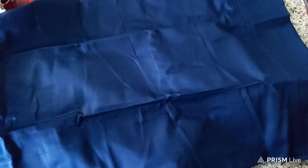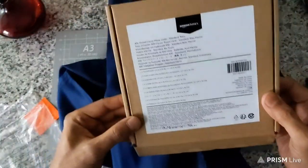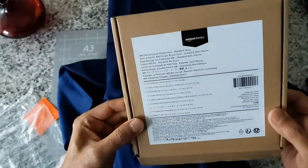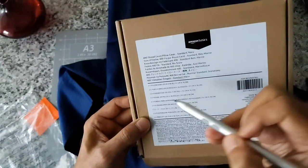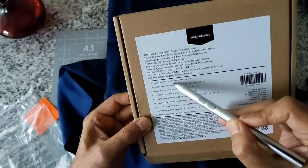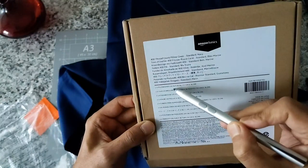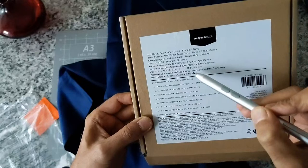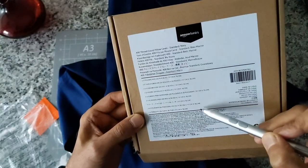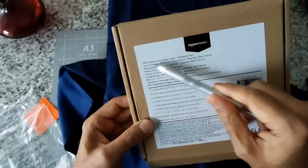If you flatten the whole pillow, this is what it looks like — the full pillowcase laid out. Going over the size: this is 20 inches by 30 inches, or 51 centimeters by 76 centimeters. So if you need to know the sizes, that's 20 inch by 30 inch. This is 100% cotton, made in China — the Amazon Basics 400 thread count pillowcase in standard size, navy color.